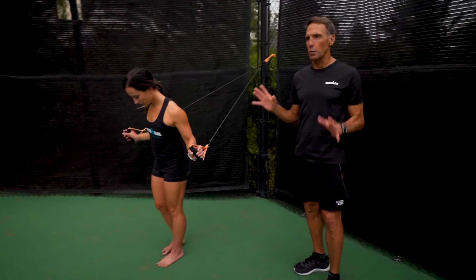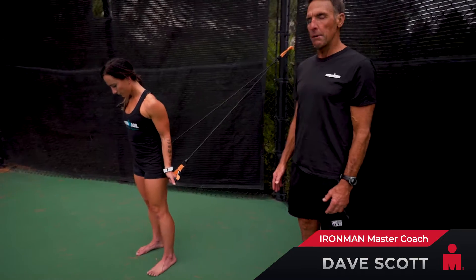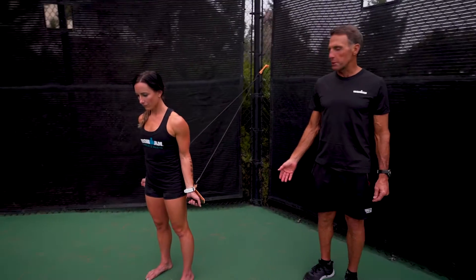Before you swim, this is a great exercise. It's a combination of two different movements — kind of a reverse snow angel movement with the stretch cord.